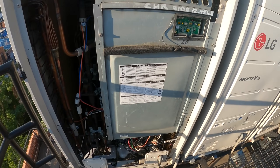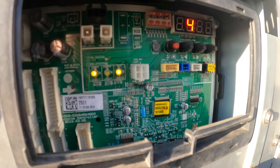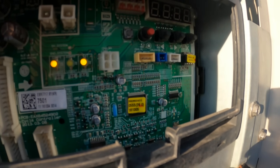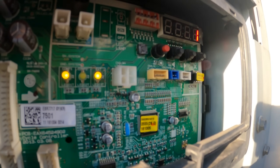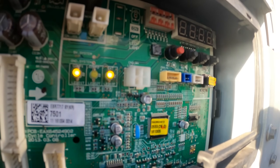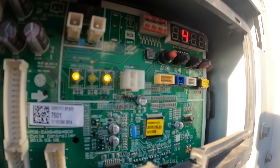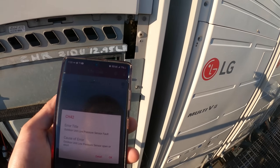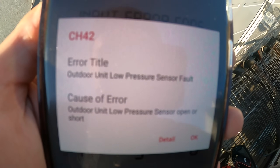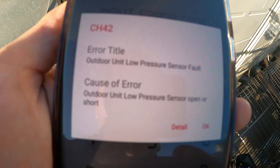I got the cover off and we have an error code — you can see four two. The error is CH42; you use the first two numbers when looking at the manual. I have the LG HVAC service business app open: CH42 says outdoor unit low pressure sensor fault, cause of error being outdoor unit low pressure sensor open or short.